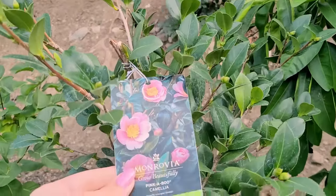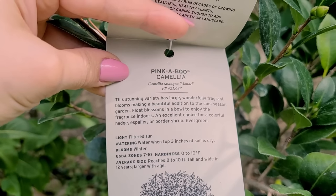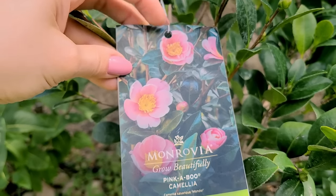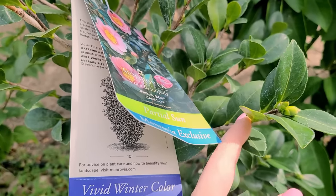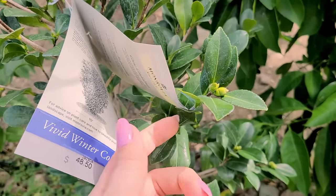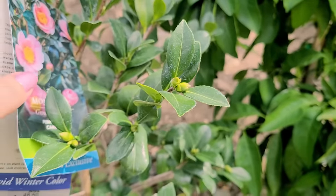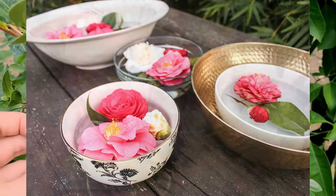This is a fragrant variety and it says you can float the blossoms in a bowl to enjoy the fragrance indoors. I was like, okay, I need to do that. Because you don't want to cut the whole piece since it grows so slowly — that would cost you like a season of growth if you cut the flowers on the stem. So instead you just cut the flower itself and let it float in a bowl. I thought, okay, I have got to try that.